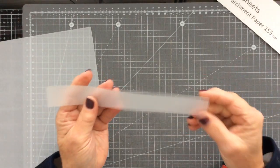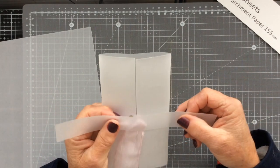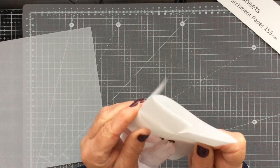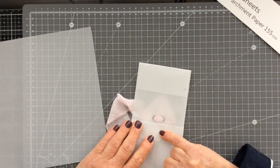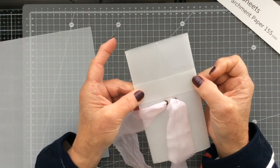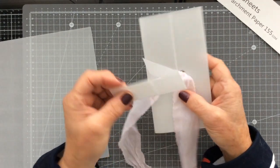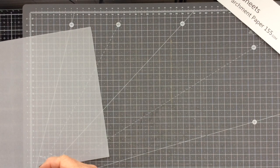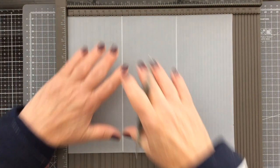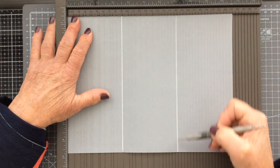Don't get rid of that offcut, because this is what I would use if you didn't want to do your closure with a couple of eyelets. You could always use this to wrap around — fold it, fold it on that side, put a little bit of glue on the reverse — and you've got a belly band style closure on your little folio. So we've cut our piece of vellum to 27 centimetres. I've put it on my scoreboard and scored it at 9 centimetres and also at 18 centimetres.